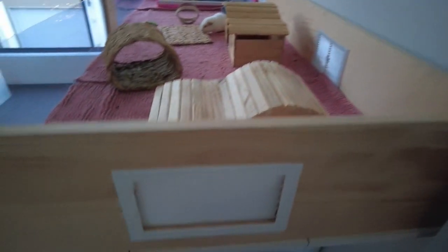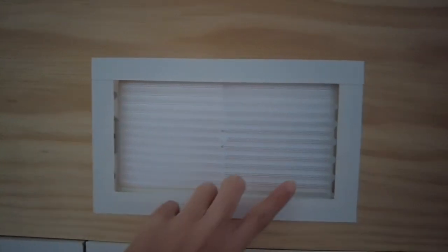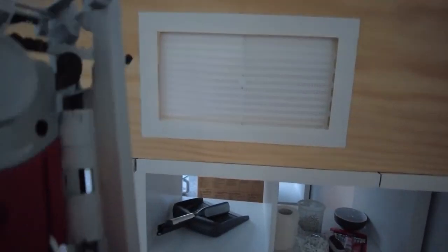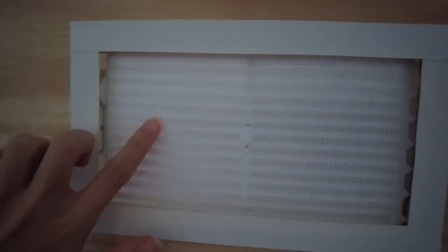To get a rectangle hole in the timber, get your drill and measure out your vent size, then drill two holes on each corner of your rectangle where the vent is going to go — that gives you room to get your jigsaw blade in. Then put your jigsaw in and do a rough rectangle cut out, then smooth out the edges to make it look more like a rectangle.